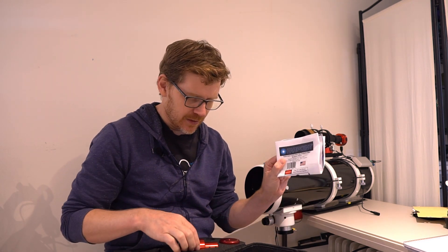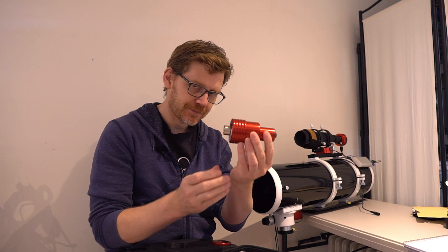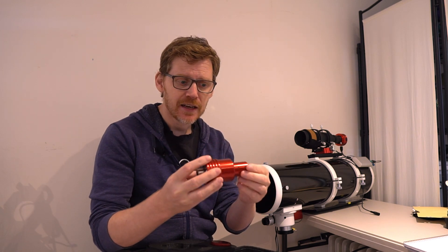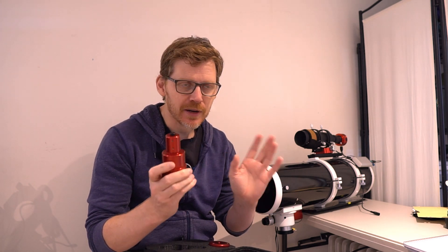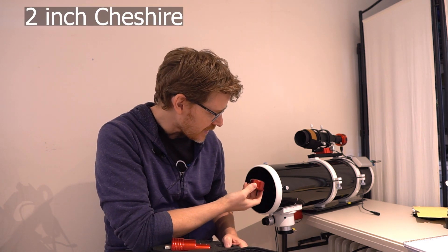I did stick with a laser collimator because I still wanted that convenience, but I got one from Farpoint Astro — American made. You get two pieces in this kit: a laser collimator machined out of a single piece of aluminium, which comes with a sticker guaranteeing it's in collimation, and I checked it — it was nearly perfect. You also get a little peephole eyepiece that fits in the two-inch focuser draw tube, nicely machined as well.